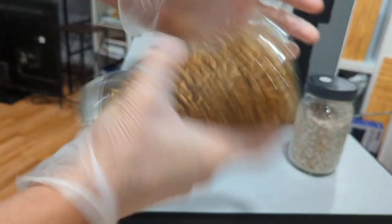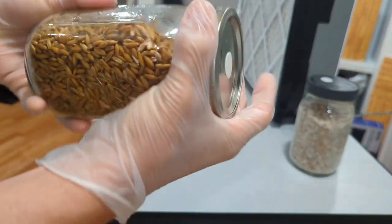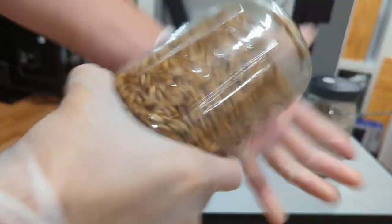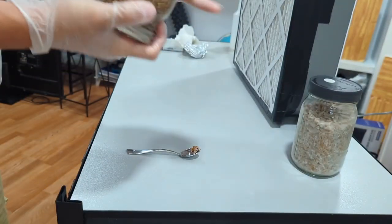Go ahead and mix in those grains that you put in there into the uncolonized grain. You can be gentle, but just give it a little shake, a little mix around — whatever will do fine.